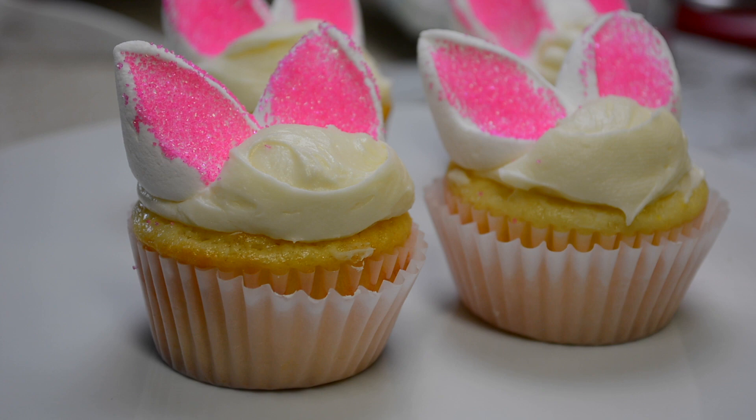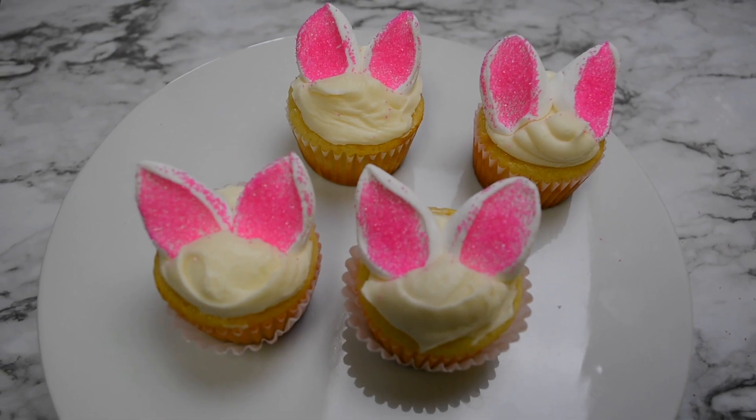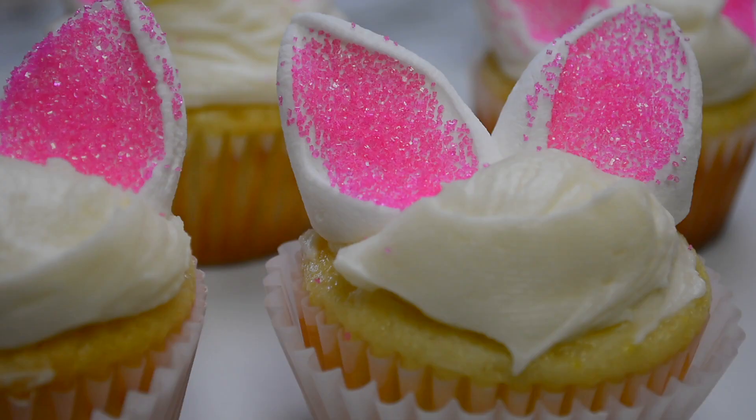Hi YouTube and welcome back to my channel. Today we will be preparing some Easter Bunny Cupcakes. Since it's almost Easter time, these cupcakes are very simple and easy to make. They're lemon cupcakes with little bunny ears on top, so they're perfect for the season. So if you'd like to see how I make these Easter Bunny Easy Cupcakes, let's get started.